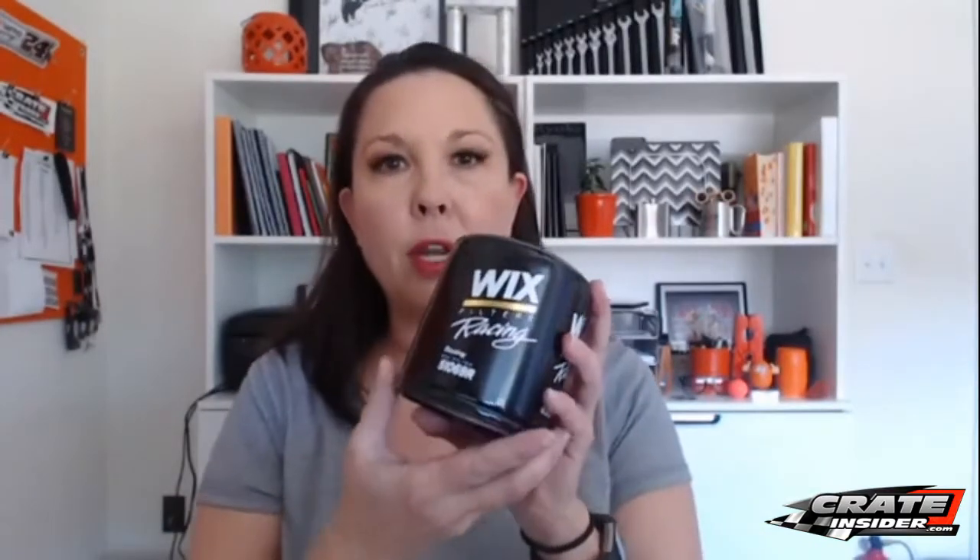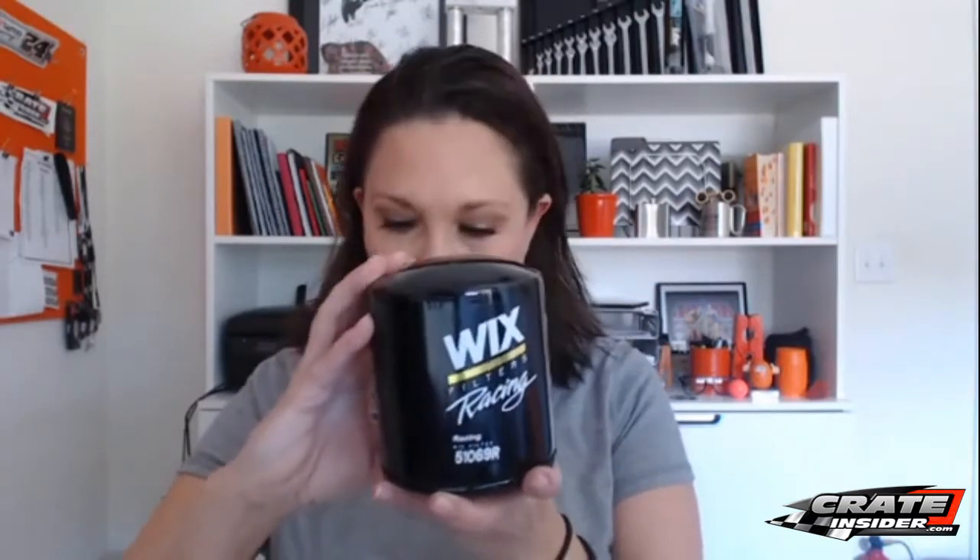I also wanted to take this opportunity to show you a few of the new products — just some products that we've added to the store that we didn't have before. One of them is our Wix 51069R Racing Filter. This is the short style. I know a lot of my customers are running the Crate Sportsman with the 602s, and the taller regular Wix filter just doesn't fit. So we've added this Wix short style filter to the store, and they run $11.99.